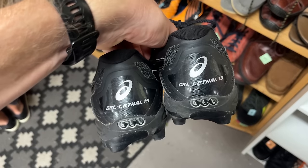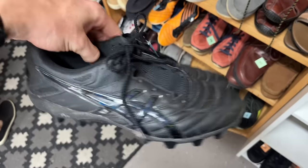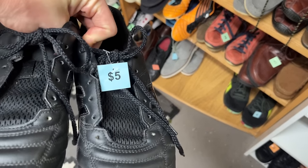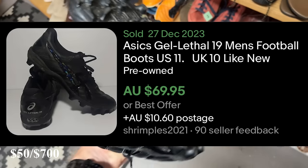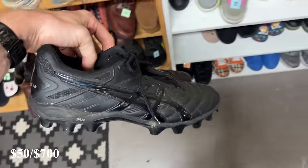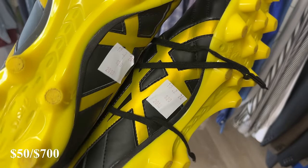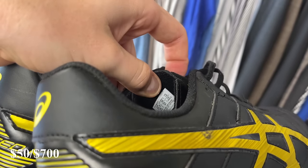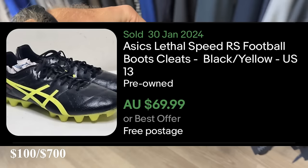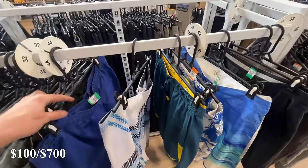First item of the day — I managed to find these Gel Lethal 19 football boots. I love selling football boots; I know the category really well. For $5, these should convert into at least $50. I'm probably going to go a little bit cheaper than most of the comps I'm seeing. I also found the Lethal Speed RS — they were $20, a little pricey, but they're a size 14. With $70 comps on eBay, I'm going to go for about $50 on them.